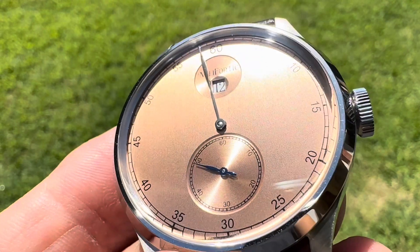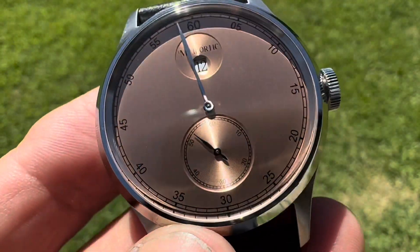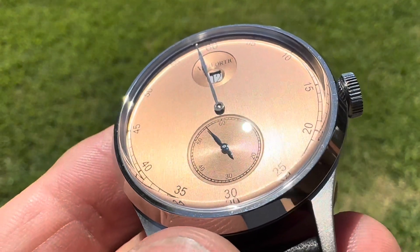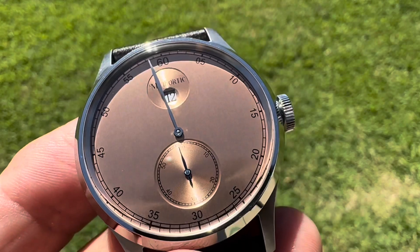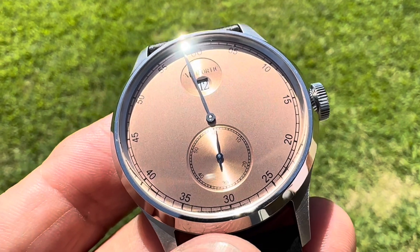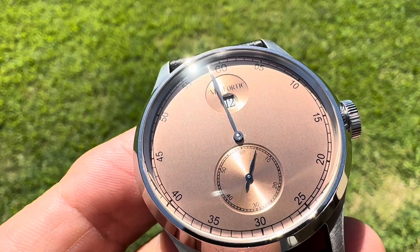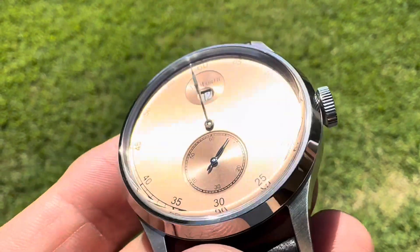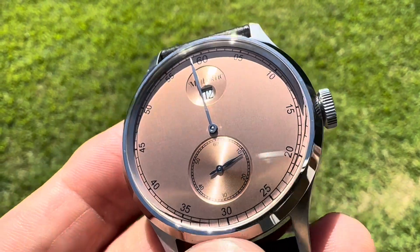It's got this salmon colored dial with some brushing on it. You have thermally blued running seconds hand down there. It is running the Seagull manual line movement ST17T. These Seagulls are very affordable movements and they're spot on accurate, very well made movements.